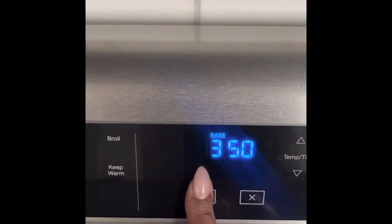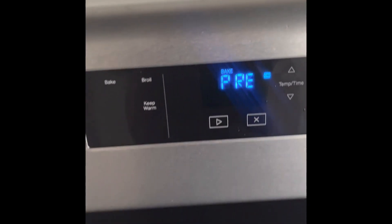All right, Foodie Baes, we're going to start by preheating the oven to 350. We laid all of our ingredients out first just to make it simple. The ingredient list is in the comment section down there.